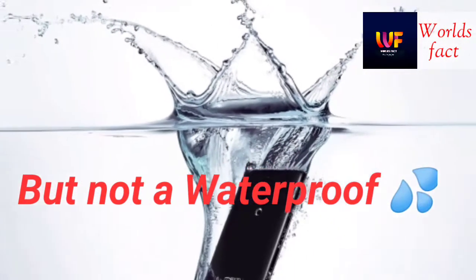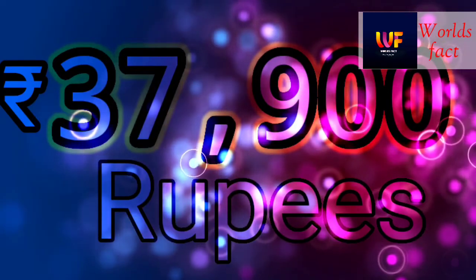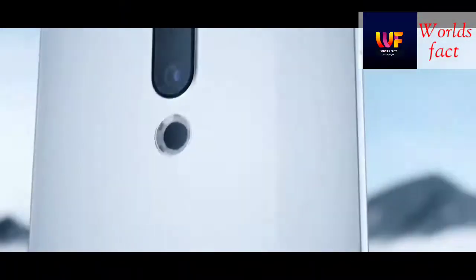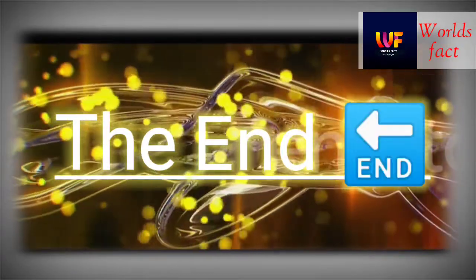But it is not fully waterproof. This is a Chinese company that makes the Maze Zero Foam, and this phone's price is 37,900 rupees. This is the world's first phone which has no holes.